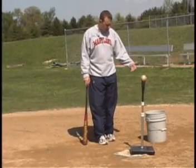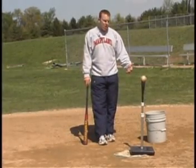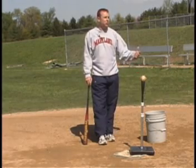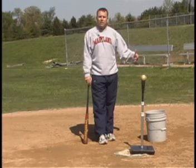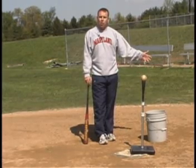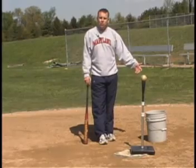The drill we're here to focus on is we're going to use a bucket up against a hitter's front side. You can use a bucket full of baseballs. We used to have some old tees with concrete-filled buckets that we used to fix the tee, and they broke, so we just used them for this drill here.